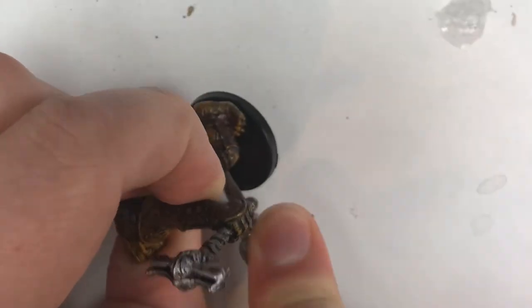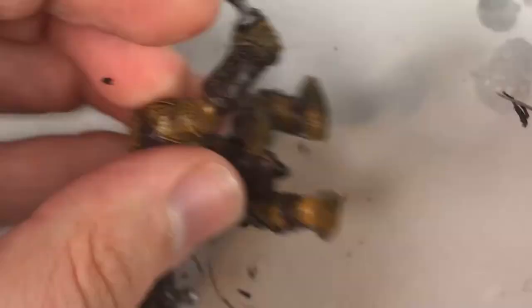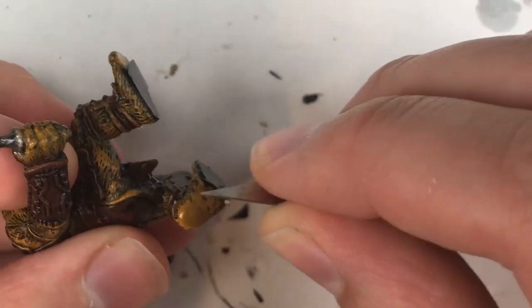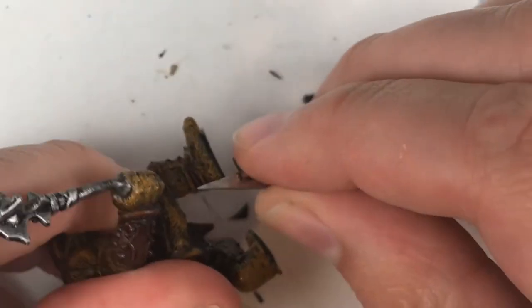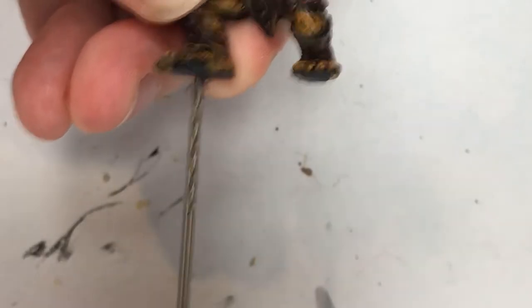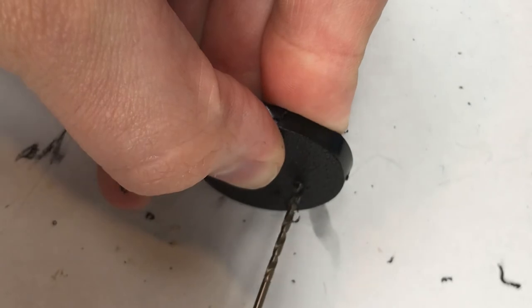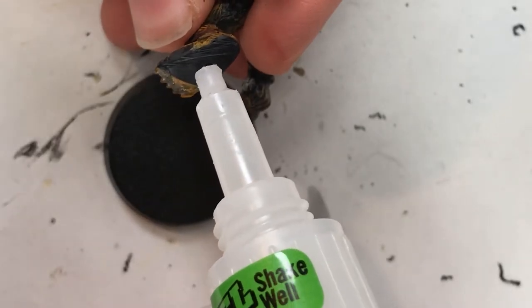This next part shouldn't come as any surprise — I like to rebase these minis to match the rest of my collection. I need to clean up around the little guy's feet and get all that old plastic base off. Rebasing isn't necessary; this is just a personal preference. You can skip this step entirely and still get great results. After cleaning it up, I pinned into the new base using a paper clip and Gorilla Glue gel superglue, plus some accelerant to speed things up.